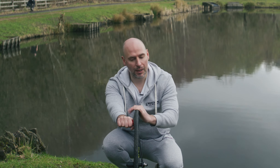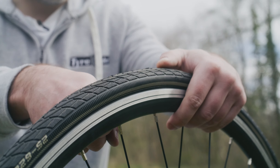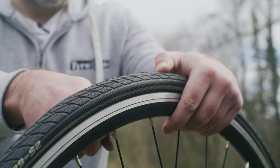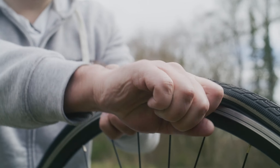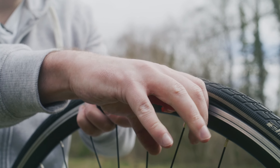This is a Schwalbe Marathon Plus tyre with a wire bead, which is traditionally quite difficult to take off your rim. So now I'm in this position — as you can see, I've got my fist around the Tire Glider.